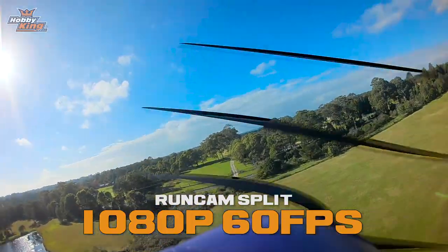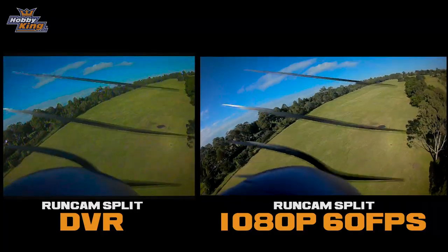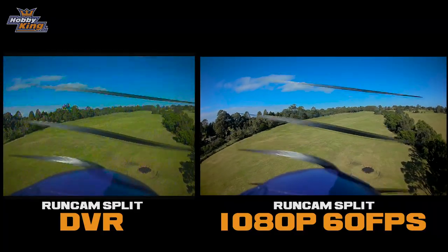So the Runcam Split just gives you an FPV feed as well as recording HD video at the same time. It's available now. Until next time, see you later.